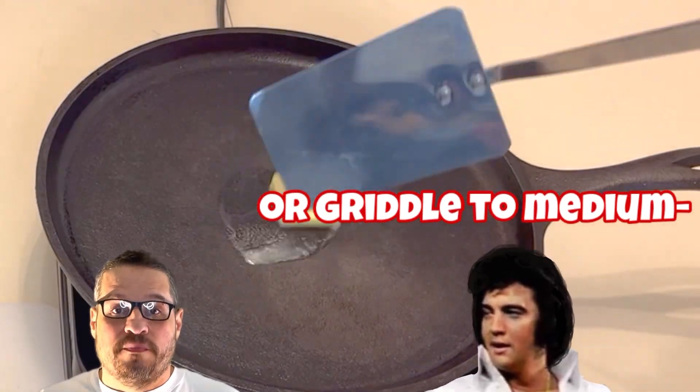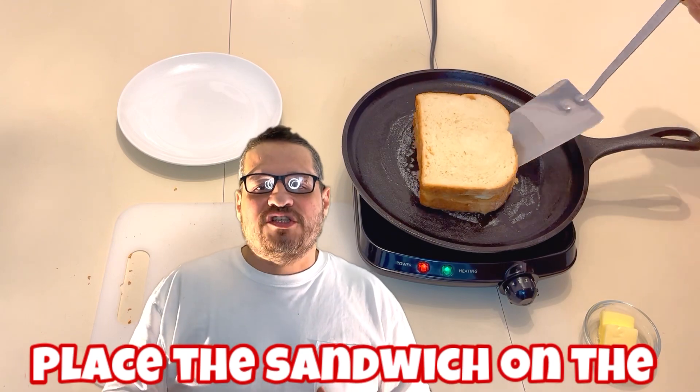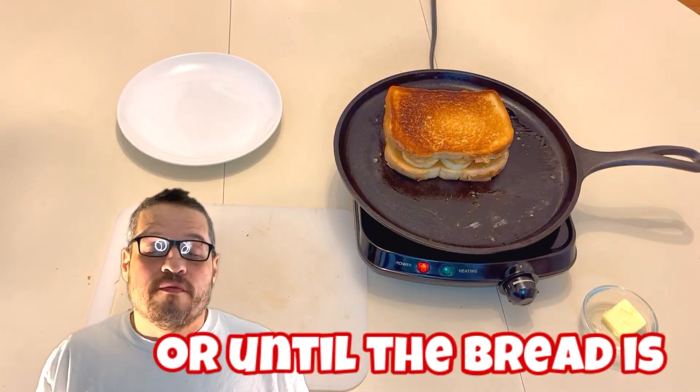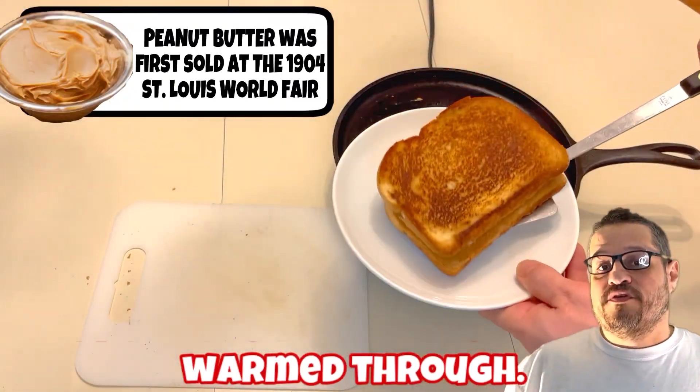Now heat a skillet or a griddle to medium heat. Add a pat of butter and melt in the pan. Place the sandwich on the skillet. Grill for two to three minutes on each side, or until the bread is golden brown and the peanut butter and banana are warmed through.